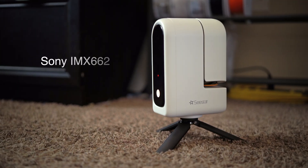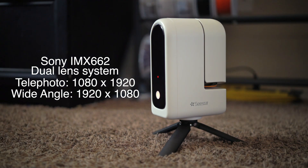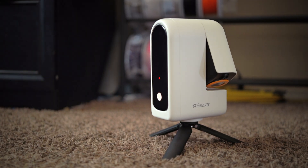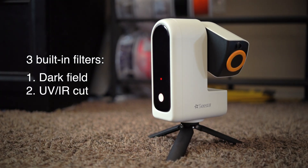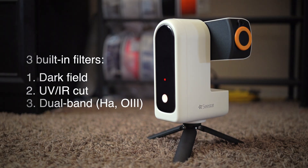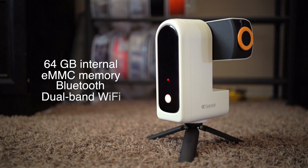The C-Star S30 features a Sony IMX662 camera sensor with a dual lens system, offering a maximum resolution of 1080 by 1920 on the telephoto lens and 1920 by 1080 on the wide angle. The telephoto lens has a 30mm aperture, F5 focal ratio, and is an apochromatic triplet. It includes three built-in filters: a dark field filter for noise reduction, a UV-IR cut filter to block infrared light interference, and a dual-band filter for capturing hydrogen alpha and oxygen 3 wavelengths, useful for nebulae and reducing light pollution. The S30 has 64GB of internal eMMC memory and supports Bluetooth, dual-band Wi-Fi, and USB-C.